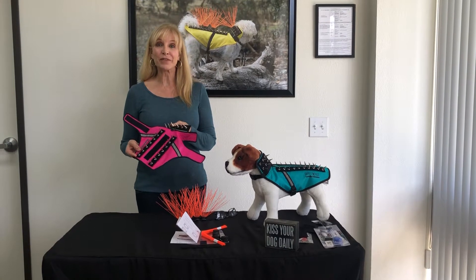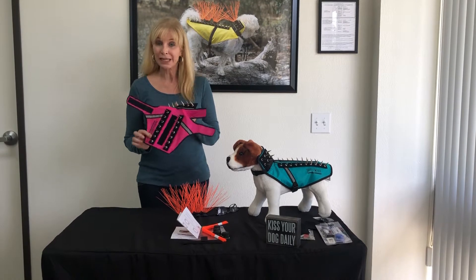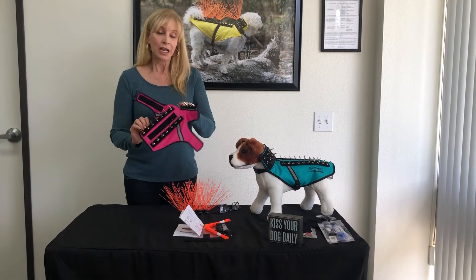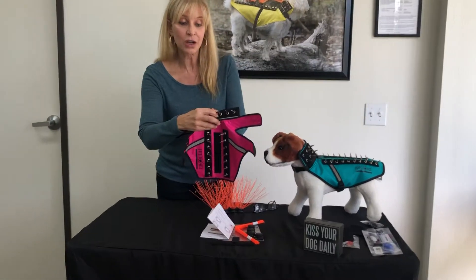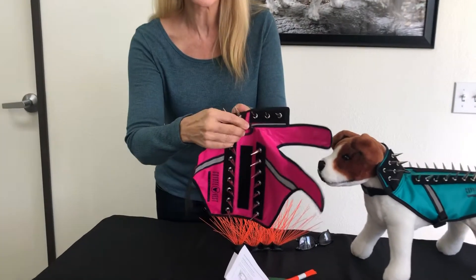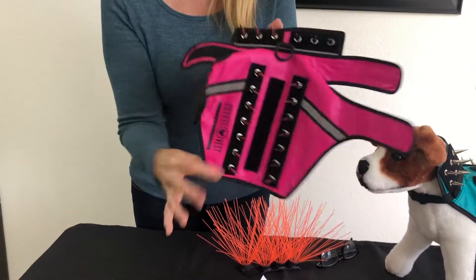Hi, I'm Pamela with CoyoteVest and I'm going to show you how you can put whiskers on a mini. It's for our little ones. The mini is the only one that does not have a square at the top to put the coyote whisker, and that's because it's a mini.